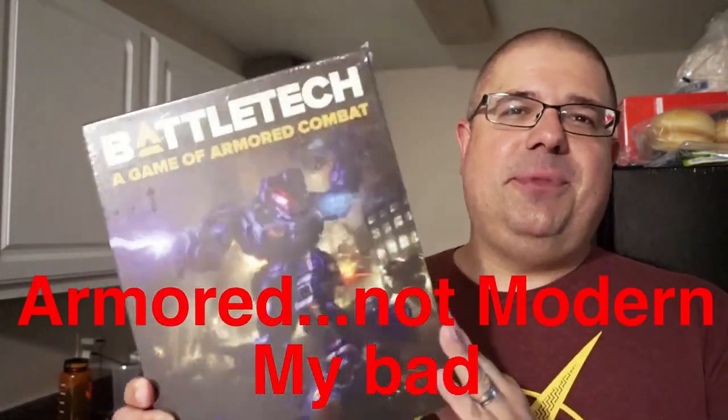Today guys, we're going to take a look at Battletech, a game of modern combat. This is a game that goes back to the 80s. This was something I played quite a bit in the 1990s — it was a huge part of my middle school and early high school years. And we're going to see what this re-release complete box set actually has to offer you.